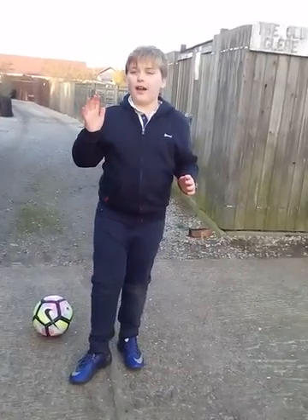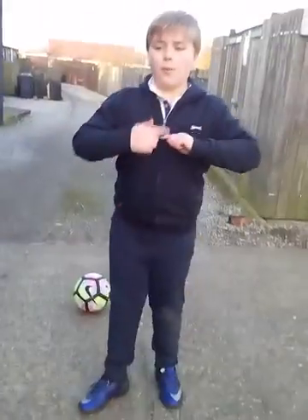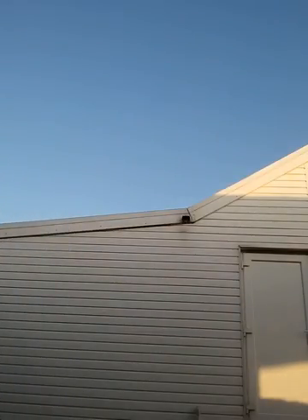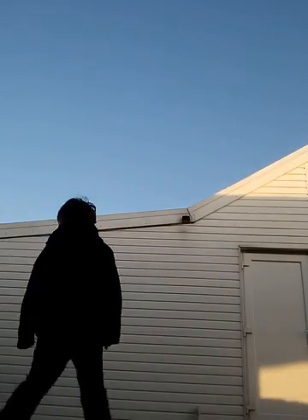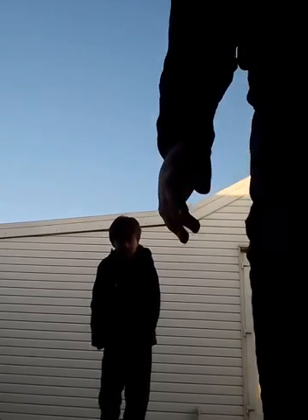Now I'm going to show you what it looks like when you do the rainbow flip. This is looking like the rainbow flip — like so.